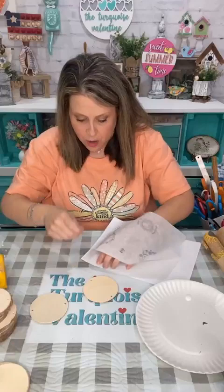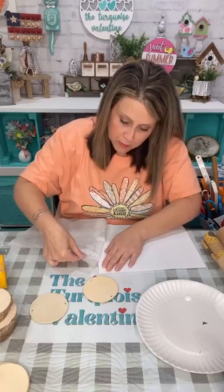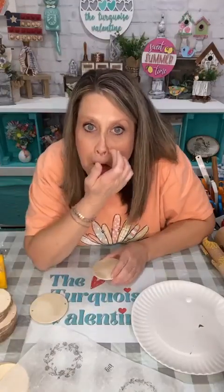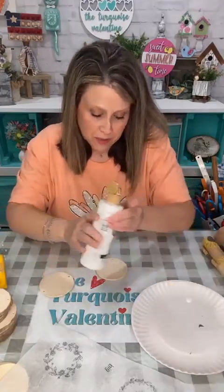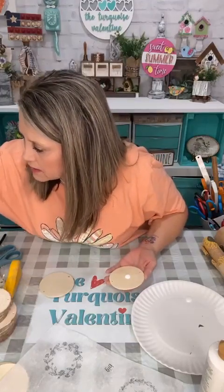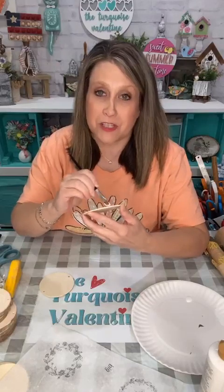I'm going to take this off the printer paper the best I can without tearing it. The printer paper is just your carry sheet that carries it through your printer. I'm going to start off by painting a couple of these white — you can paint them any color you want to. I need a bigger brush.